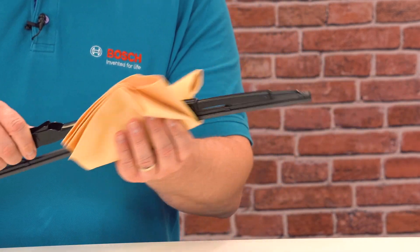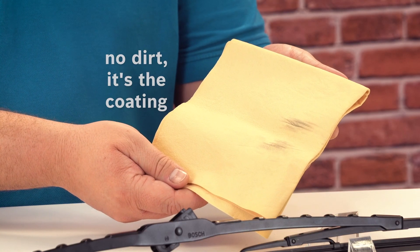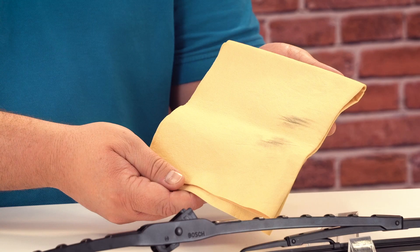If the wiper gets dirty, we recommend removing the coarse dirt and carefully wiping the rubber with a damp cloth. But please don't repeat this too often, because the dark color on the wiper rubber is not actually dirt — it is the graphite coating. Benedict will briefly explain why graphite is used here.